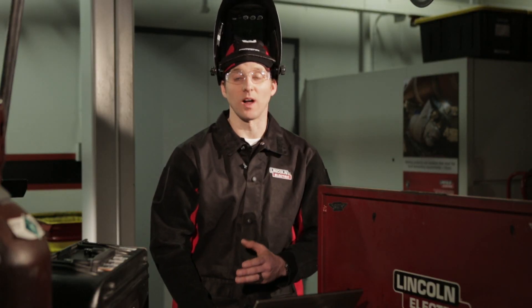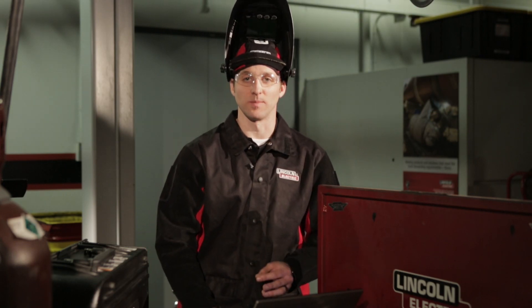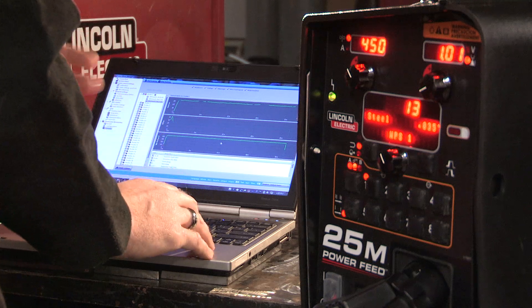I've also set up the user preference to show weld score upon welding, so while I'm welding it's going to give me the score in real time and the average score upon completing the weld. So what I'm going to do is set up some welding again and demonstrate how this looks on the user interface.